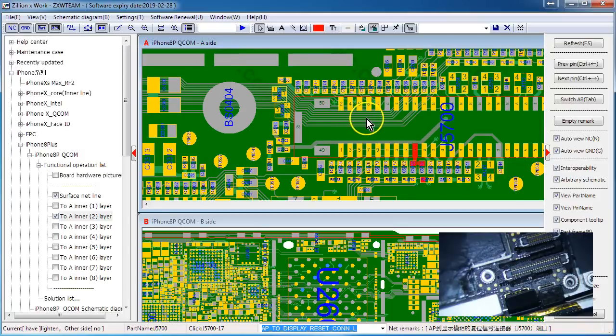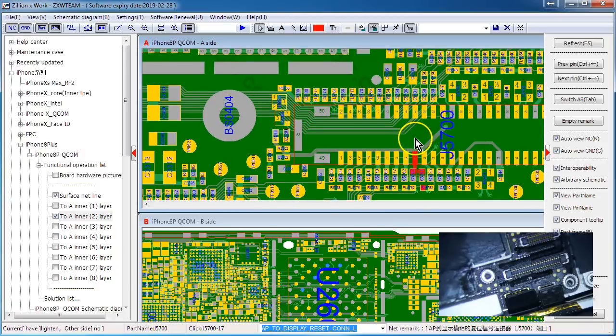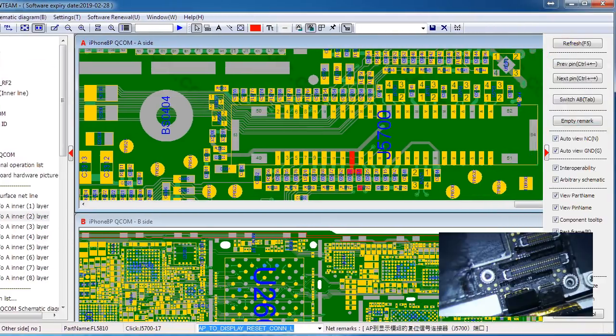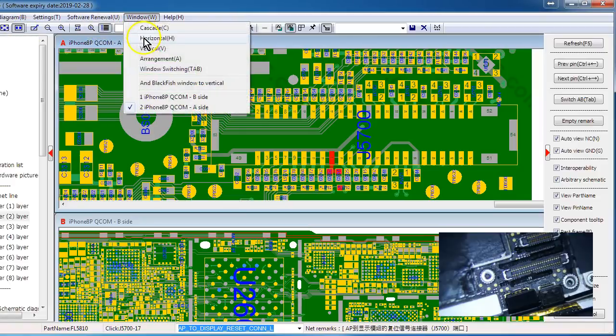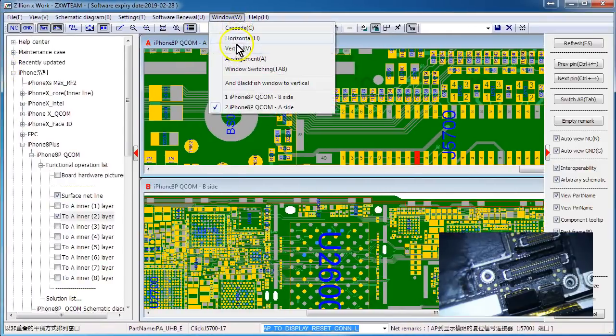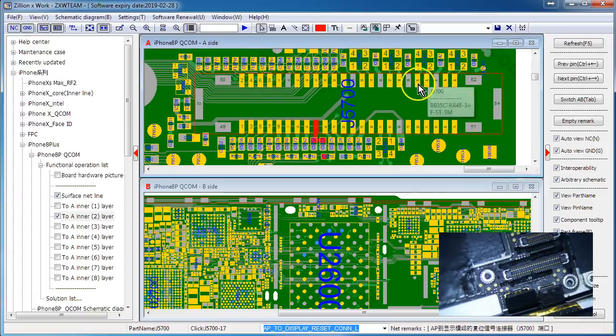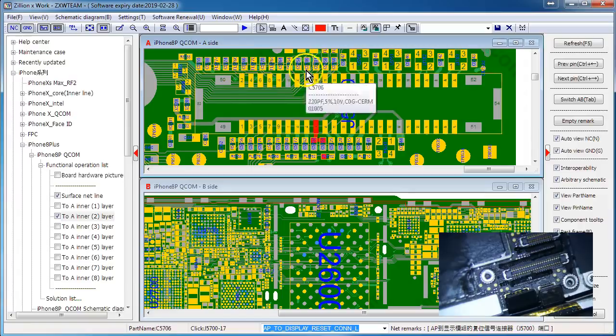Since there's no display, I'm concentrating on the LCD digitizer connector, which is J5700. I just went around and diode-moded every single pad on my donor board. It's a very time-consuming thing, nobody really wants to do it, but you do it once and then you're good to go. Then you diode-mode the board you're working on.